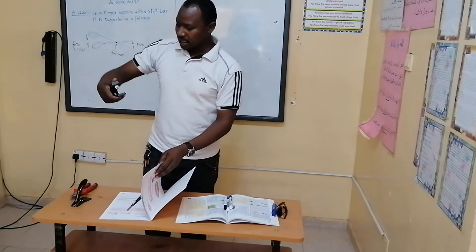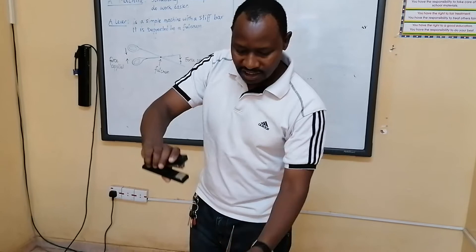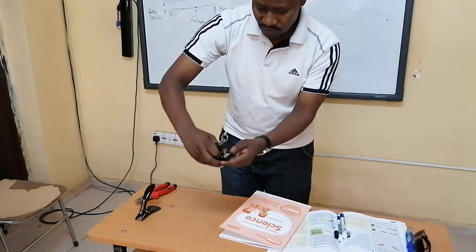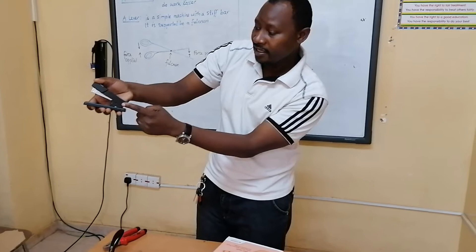As an example of how the stapler works — you know it, but it works in the same way as the pliers and pair of scissors. If I want to staple a piece of paper, I will make sure that the piece of paper comes in between my simple machine. I want you to focus on where the lever — the turning point — is. The turning point is right here. This is the fulcrum.